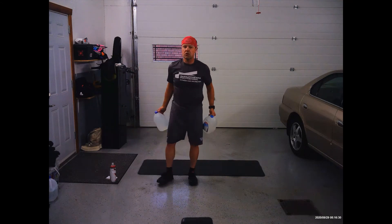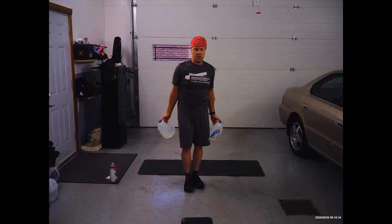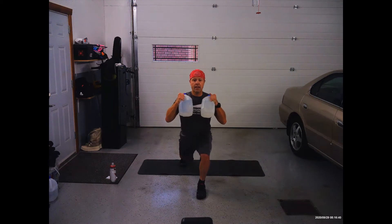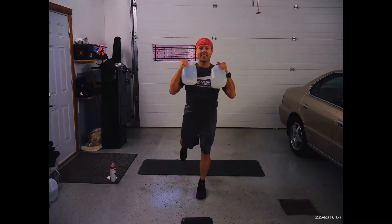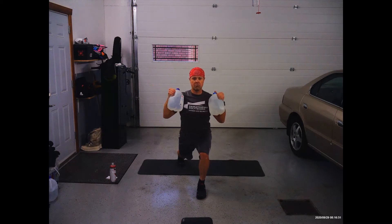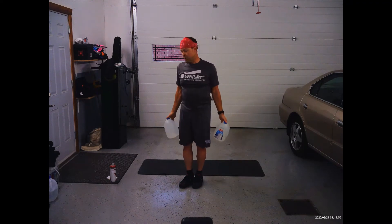So we're going to do a reverse lunge, and when we're in the bottom position, we're going to reach our hands out to the side. We're going to step back with one leg — always just one leg — and then we're going to go out and in, up and down, out and in. If this weight is too heavy, I'm just not going to go out as far. It's always just one time out and in.